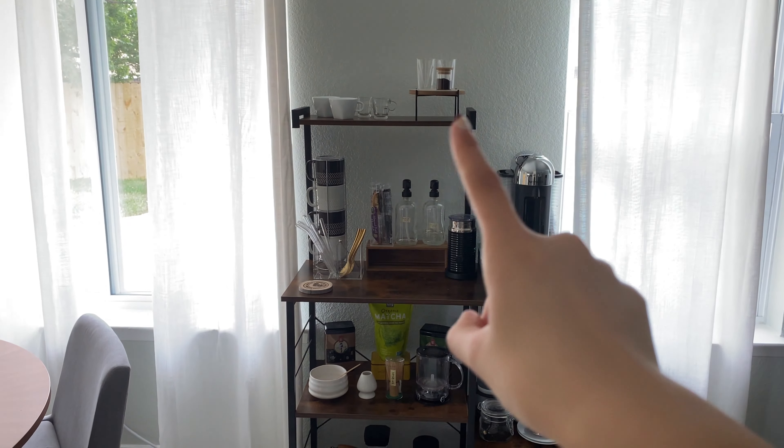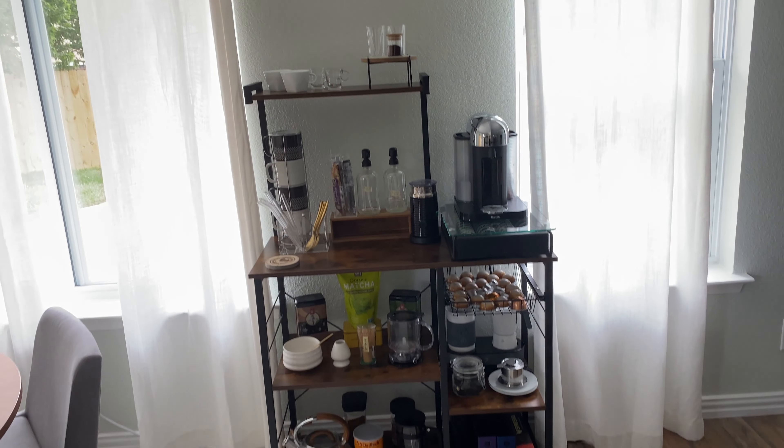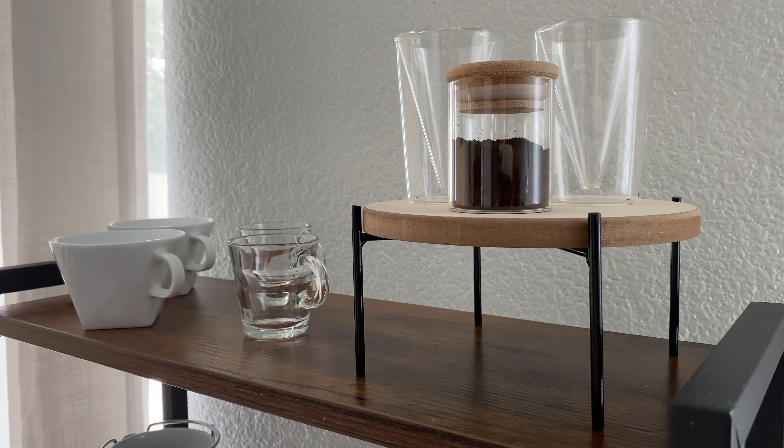I think they were ten dollars for four. I love these cups, I have two sets — I really like the way they look, just all-around great cups. The shelf itself is from Amazon. I really wanted something with different tiers because the different levels add a bit of dimension rather than it just being one flat shelf.